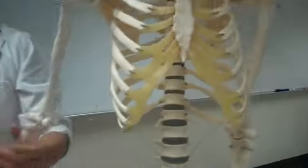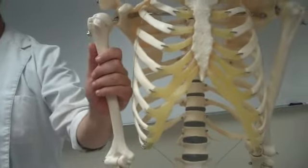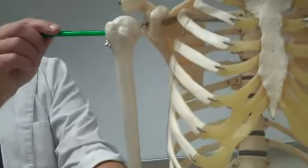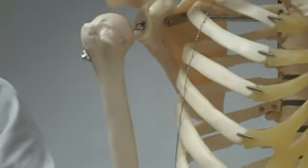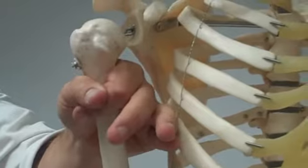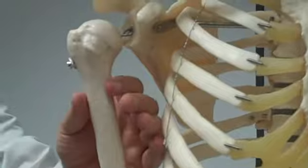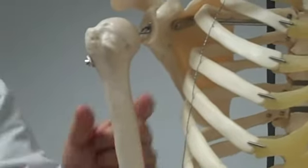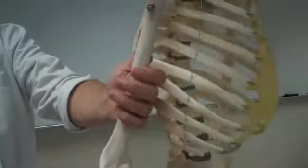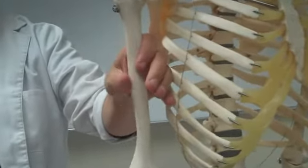On to the upper limb — we've got a humerus. Parts of the humerus: right up here is the head. The surgical neck is right here — if you're going to fracture it, it's probably going to break right there. Then the shaft. The deltoid tuberosity — notice where it gets wider here — this is where the deltoid attaches, the deltoid tuberosity.